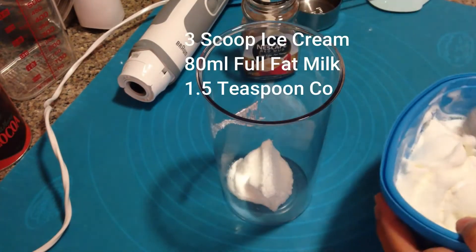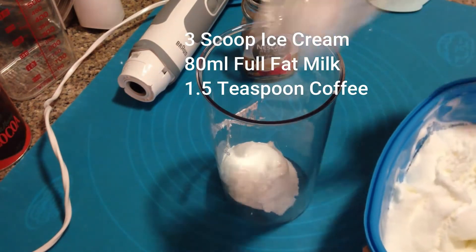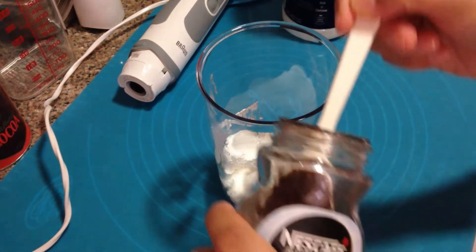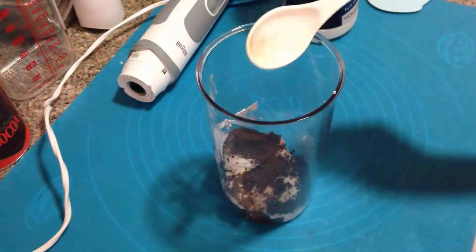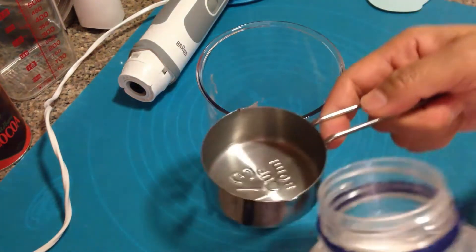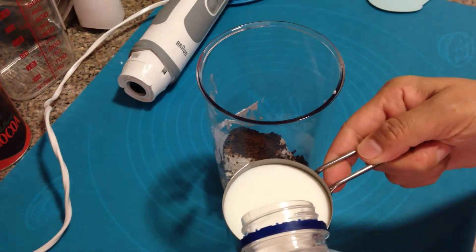Milkshake recipes are the easiest, especially once you get the idea of blending different flavors to your taste. The ratio for ice cream and milk is the same three to one as in my previous video, but you can slightly adjust it depending on your glass size — whether you're using a tall glass or a short one. Here I used one and a half teaspoons of coffee powder, which is strong enough for me.